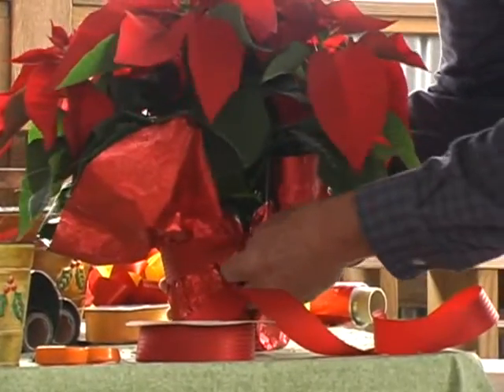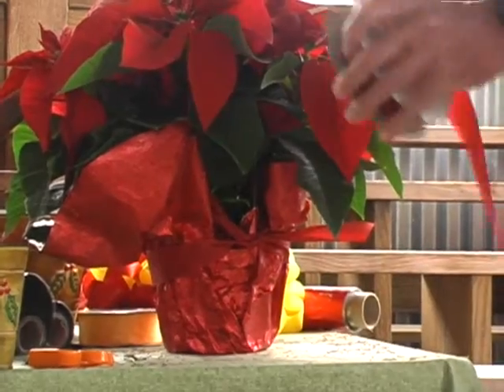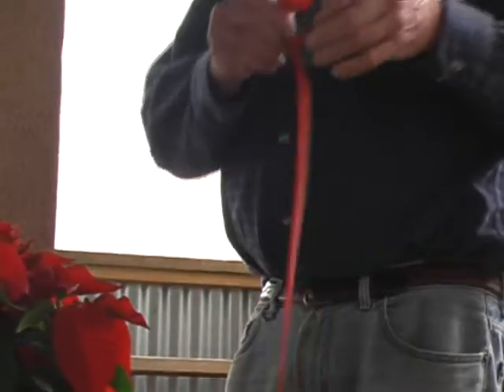I guess I should have made my bow with the wire out of the red. We'll make another bow real quickly. And keep the shiny side out.